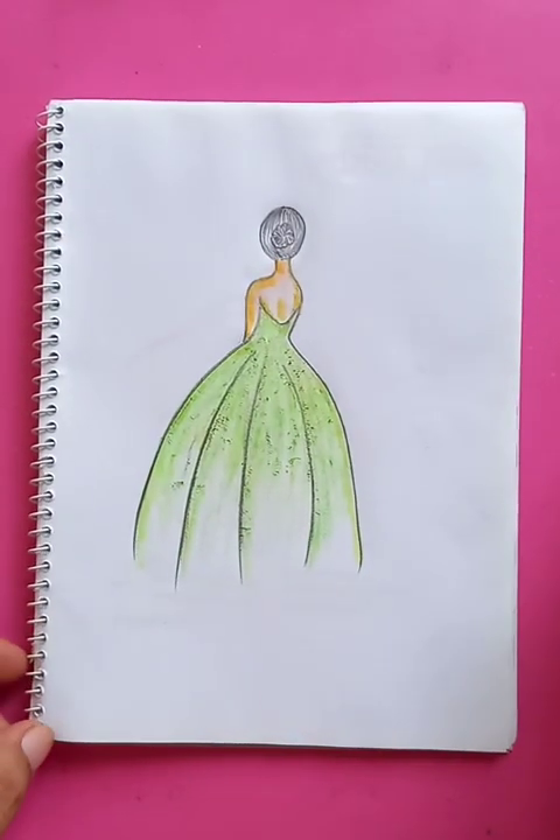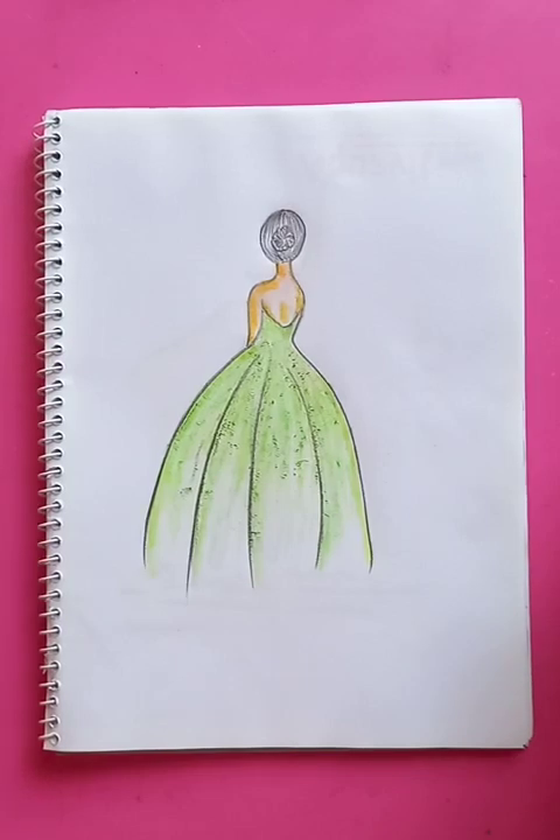All right, so it's a simple drawing so you can do practice at home and the drawing is going to be very nice. I hope you like the video, thanks for watching, have a good day.